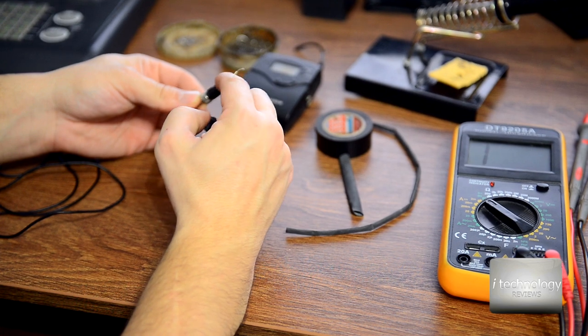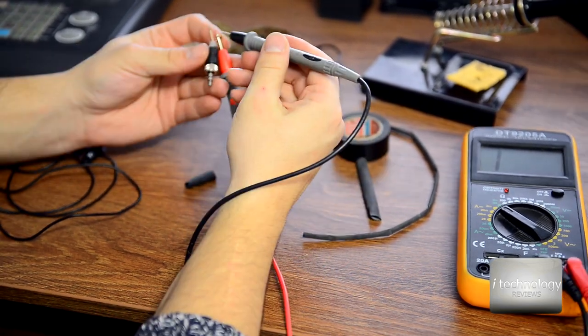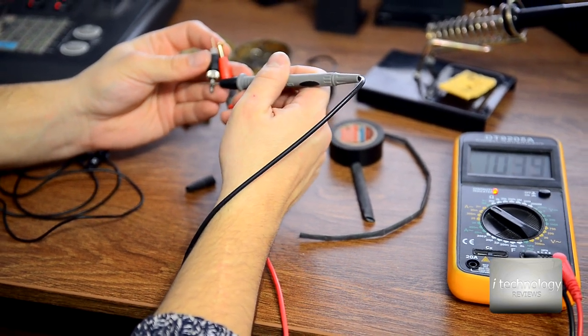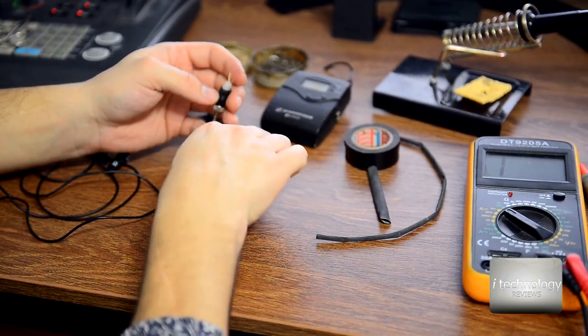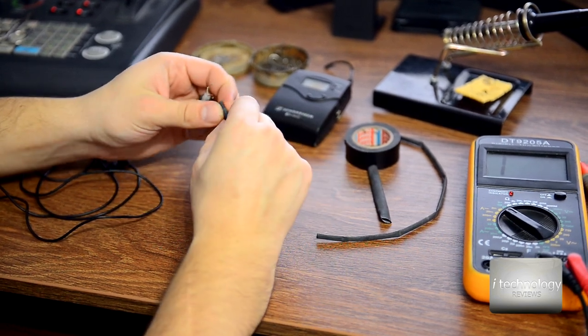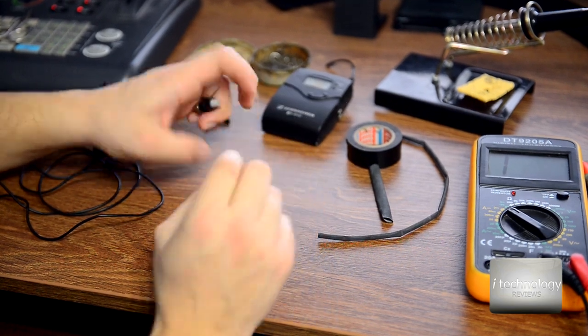So I cut a little bit of this isolation rubber or plastic. This wire is the base and the middle pin, and the white wire is the last pin. I will use some thermo-retractable tape — a small one and a bigger one.